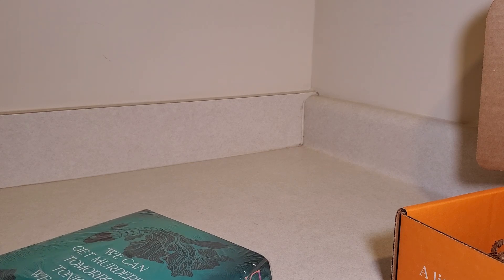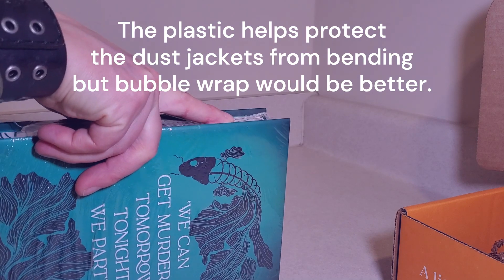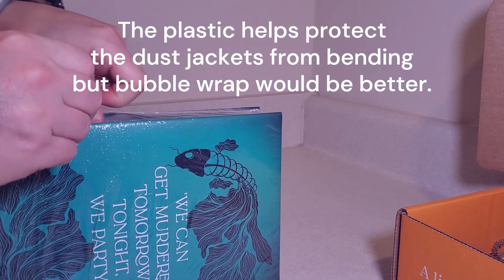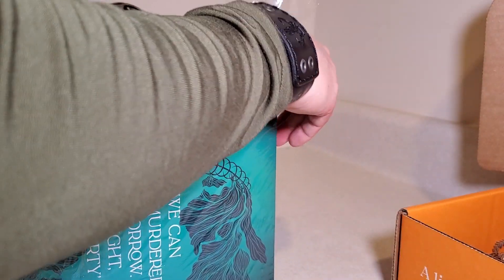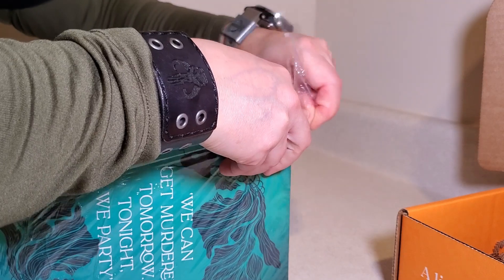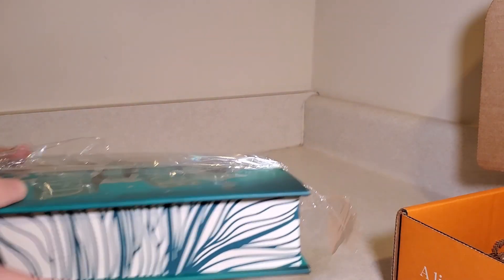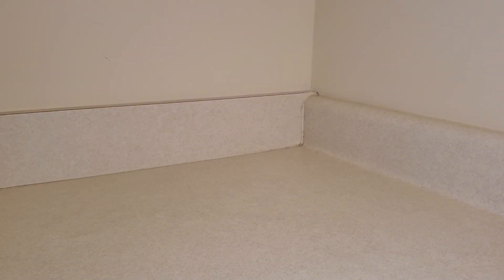There we go. You'll notice that this plastic does tend to protect the dust jackets so they don't get crumpled up. Even with the plastic, I've had a few that got crumpled, but it's better than nothing. As always, bubble wrap is the way to go, but they don't seem to want to do that with their monthly subscription anyway. They do it with some of their pre-order stuff.